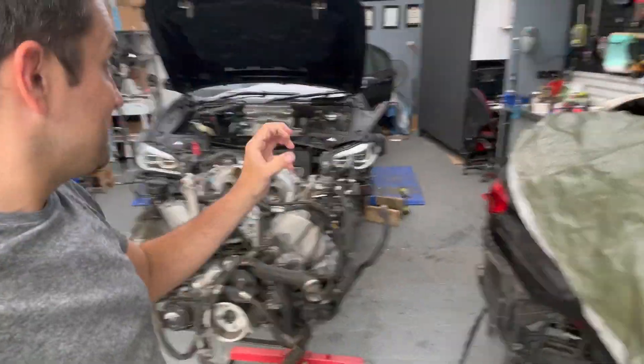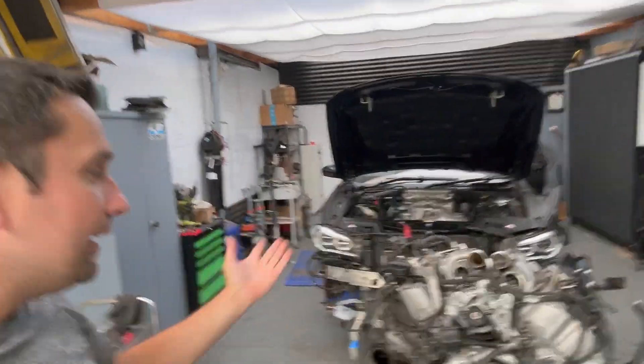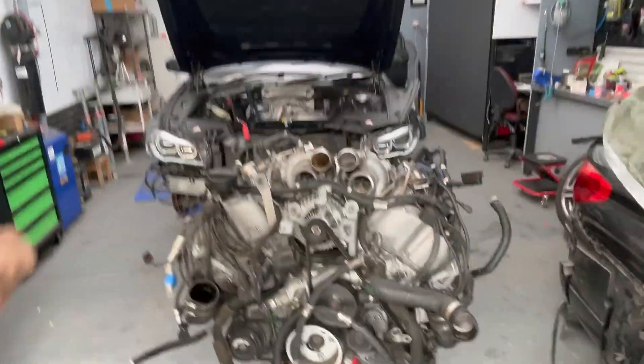That is what controls the flap of the exhaust. When you press the button on your center console, it opens the vacuum lines and retracts the exhaust flaps — that's when you get a noisier exhaust, or a better sound, let's put it that way. But what we're most concerned about is not that.